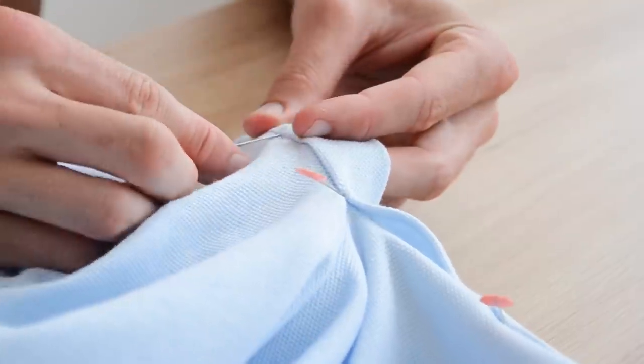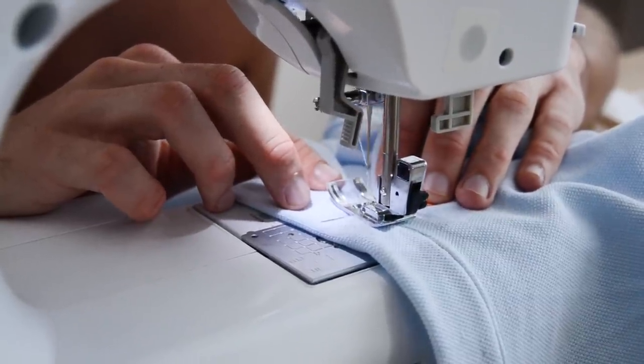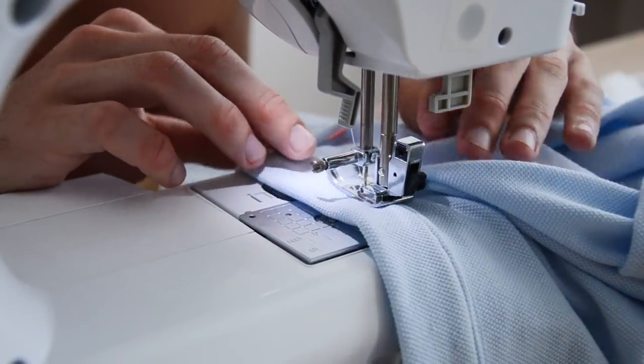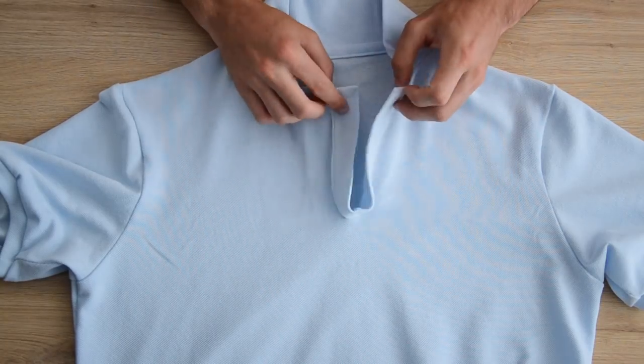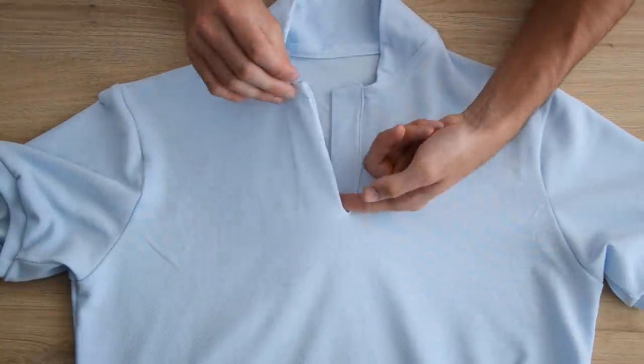On vient surpiquer exactement avec le même principe qu'à l'heure — à 0,2 mm jusqu'au bout de la fente. Tous les plis qui se forment à cet endroit-là, on les rabat vers l'arrière, et on continue notre petit bout de chemin jusqu'au bout de notre patte de polo. Une fois que c'est terminé, ça devrait ressembler à ça — il suffit de tout rabattre vers l'intérieur pour que votre polo commence à ressembler à un vrai polo.